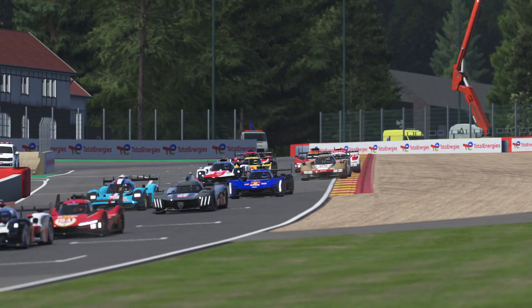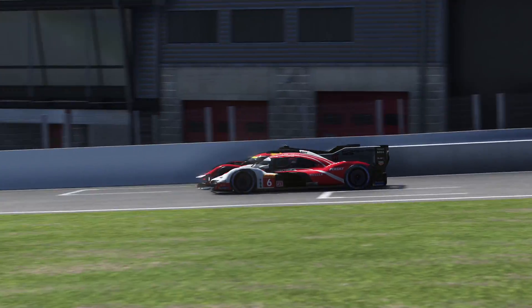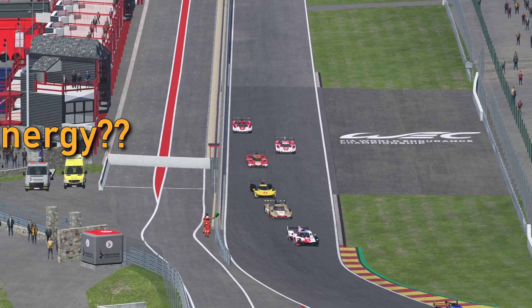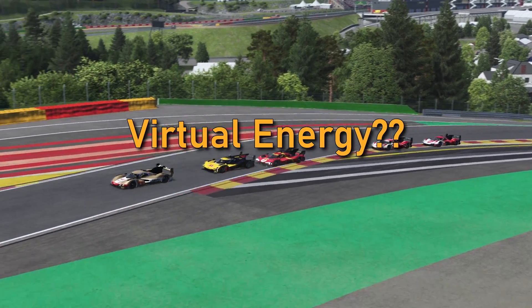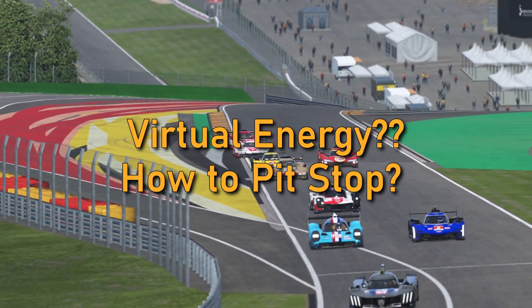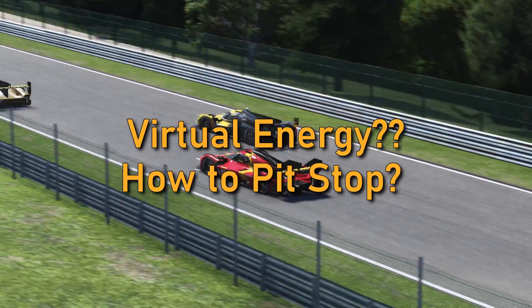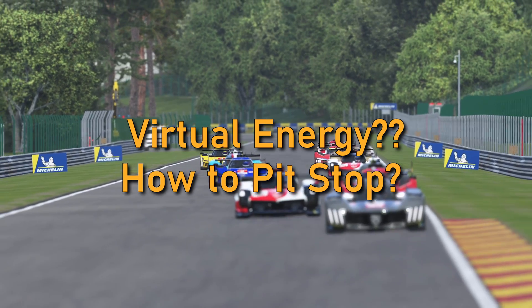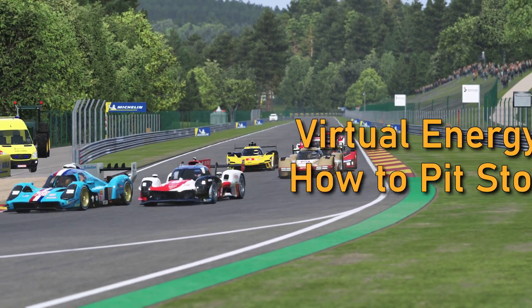Hypercars in Le Mans Ultimate can be quite confusing in the beginning. They are hybrids, so they use fuel and a battery, but what on earth is virtual energy? And why didn't my pit crew give me the fuel I requested for the pit stop? We are going to tackle these questions today, so you know exactly how to work the hypercars – both LMH and LMDH – in Le Mans Ultimate.